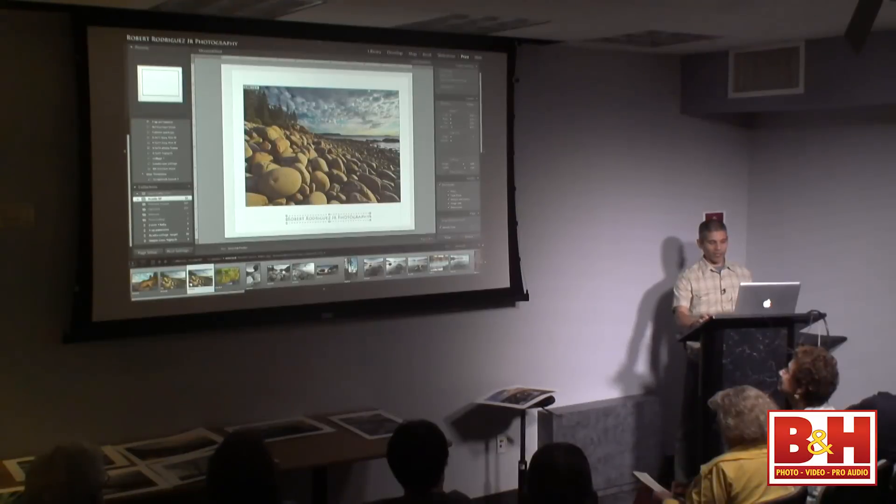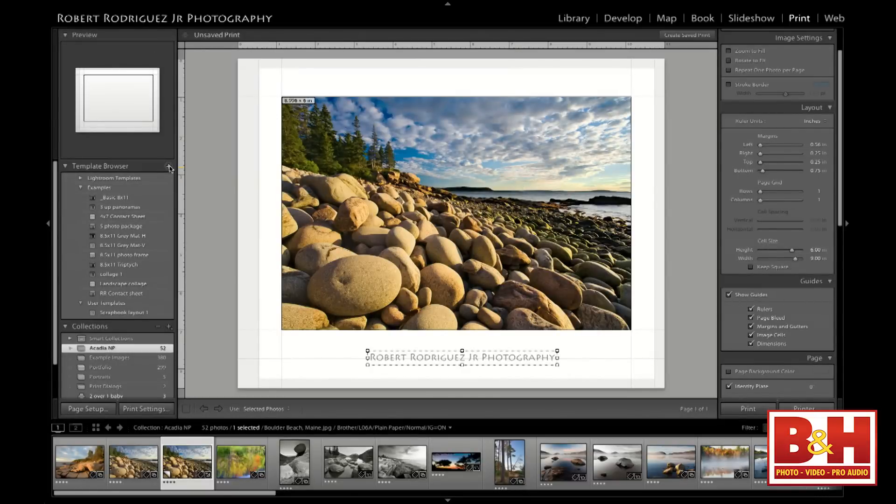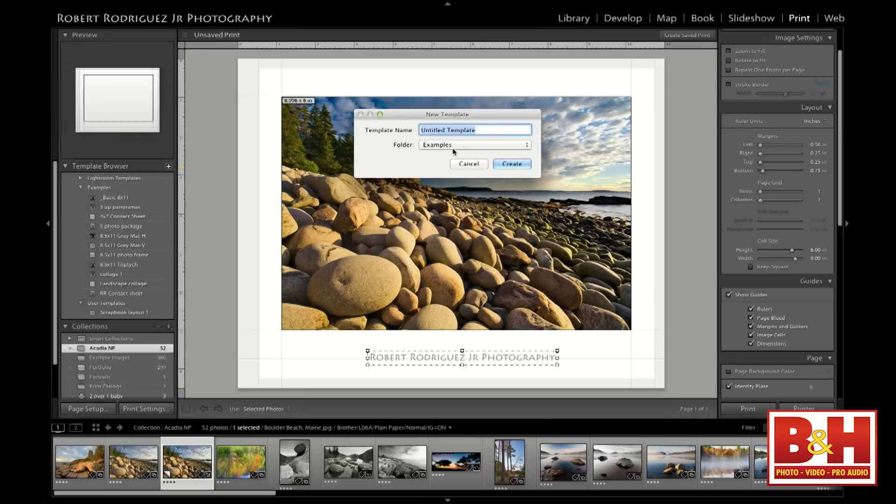Once you have everything laid out the way you want, one of the magic things of Lightroom is you can come over to the Template Browser, click the plus sign, and save everything you've done as a template. I'll type in something like 'Epson 8.5 by 11'—and include the printer and the paper in the name, because everything we've set is specific to that printer and paper. I'll type 'Brother 8.5 by 11' and add 'name' to indicate that I put my name at the bottom of the print.